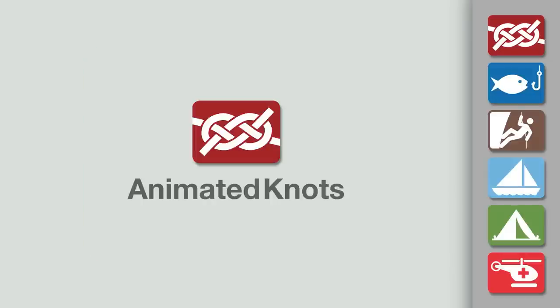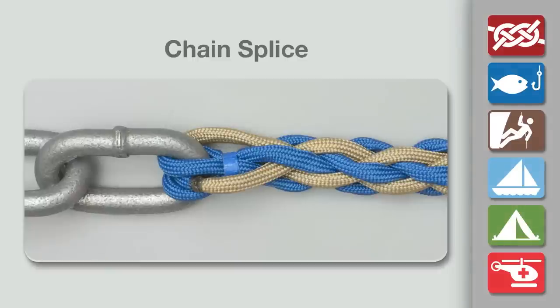Welcome to another knot tying demonstration from animatedknots.com. This video teaches you how to tie a chain splice.